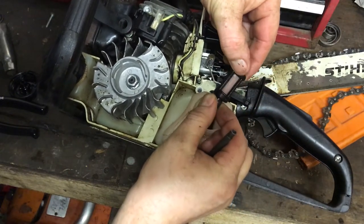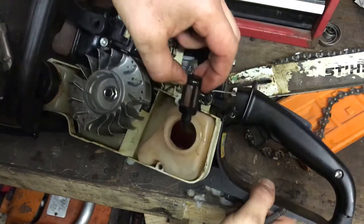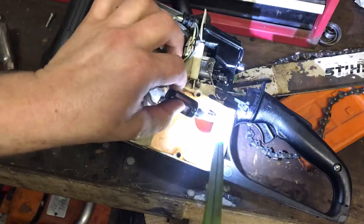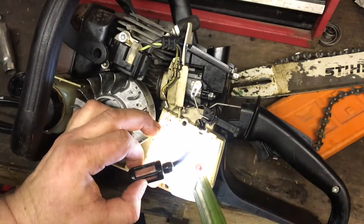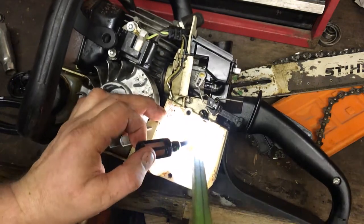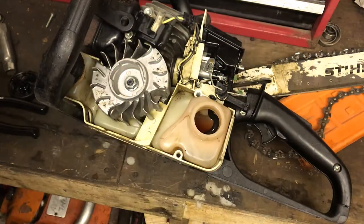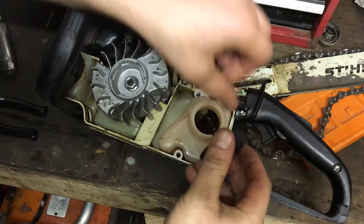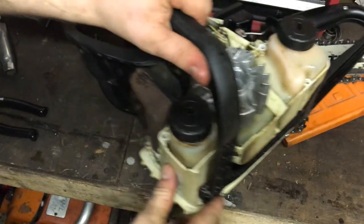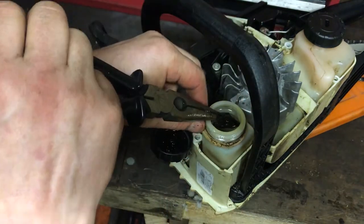The fuel filter is immaculate and the tank is quite clean as well - minimal debris in that tank so I'm happy to leave it as is. I'll have a quick look at the oil filter on the other side because those are more likely to block up on a chainsaw, especially when the chain oil goes a bit gloopy and waxy.